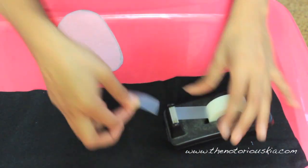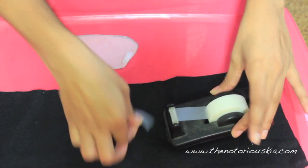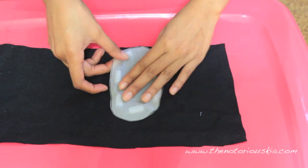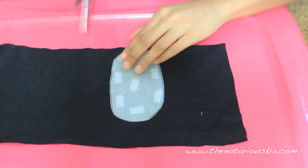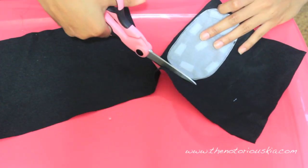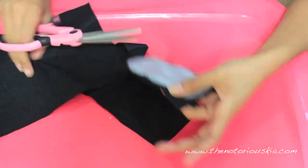Next, take your stencil, apply tape to it, and tape it to your fabric. Make sure you're taping it to the wrong side of the fabric — so the fabric should be right side down. Once that's done, cut out the fabric around the stencil and you've created one elbow patch. To create the second one, re-tape the stencil to the fabric and cut it out again. Simple as that.